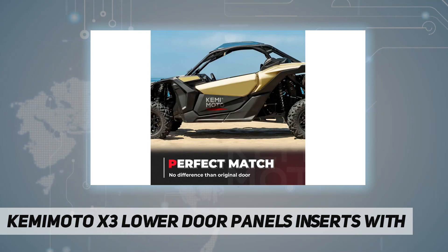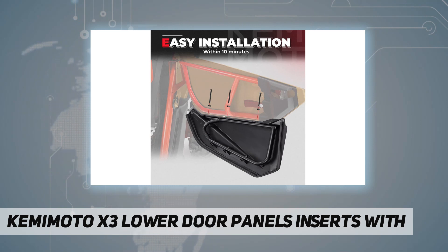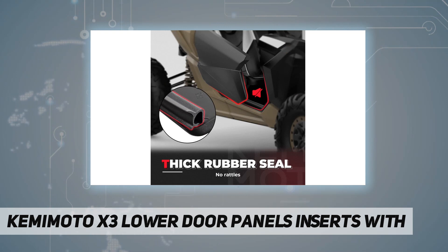It can reduce the weight burden of your SXS. Package includes one pair of plastic lower doors with metal frame, compatible with 2017 to 2022 Can-Am Maverick X3 all two-seater models.